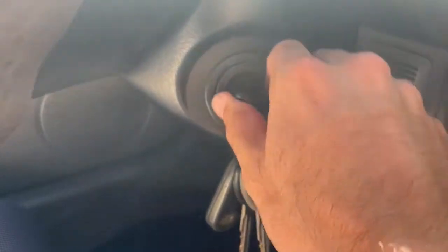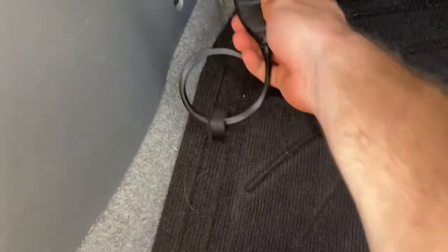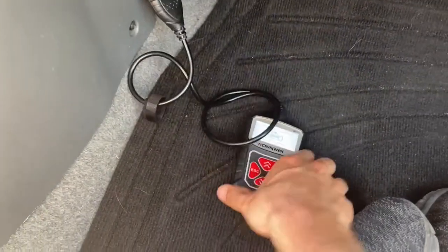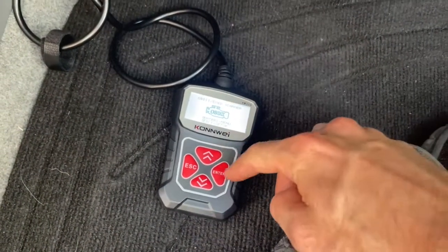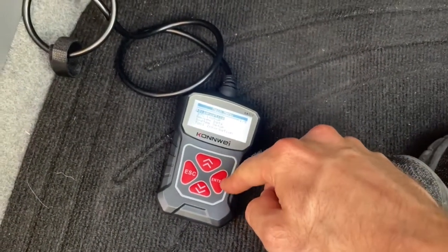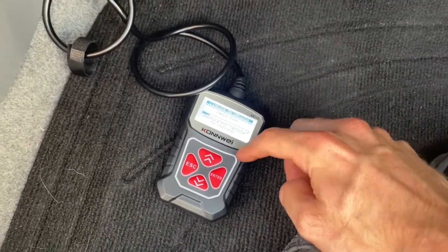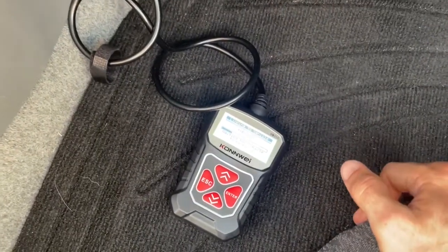The first thing you'll do is turn the car's ignition to on, and then connect the scanner. I just plugged it in and I'm going to wait and see what it has to say. Hit enter to start, then go to diagnostics. Note that if your ignition is not on, you can still be getting power to the scanner — it'll just tell you it can't read anything, so give it a moment.